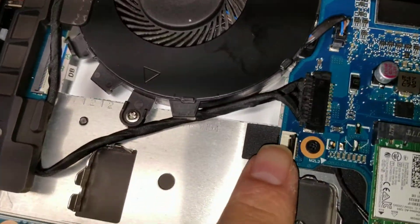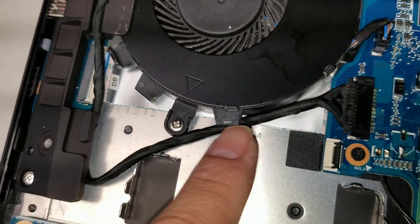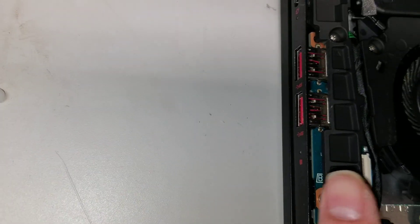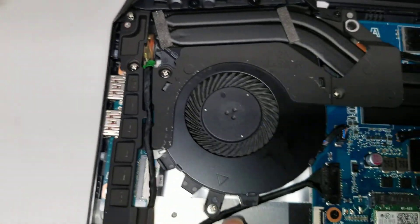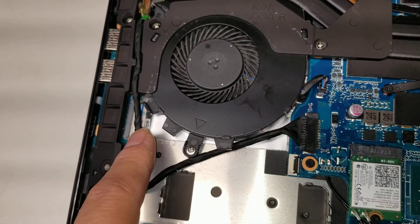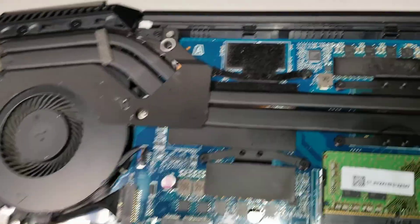There's the DC jack connector. Then you've got a USB board with the hard drive LED, which is also on a separate thing. If you wanted to disconnect it from the board, you'd have to take the board out. But you can disconnect it from this side — so as long as you don't damage the cable, you can easily take that out.